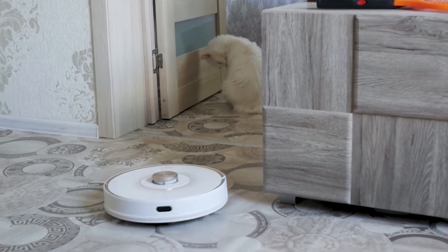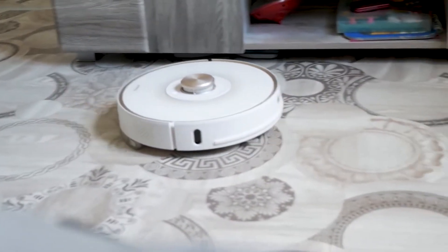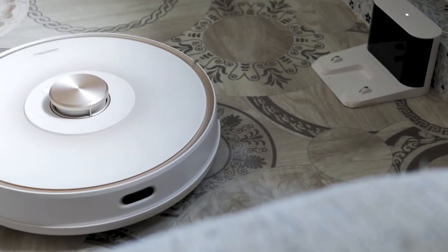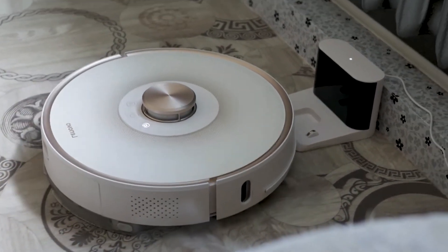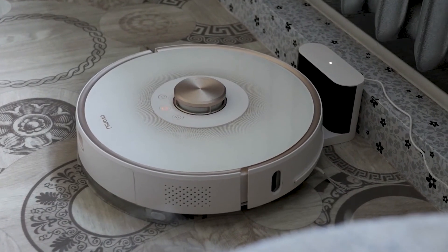The lithium-ion battery capacity is 5200 milliampere-hours. The power is 50 watts. The cleaning area is 200 square meters without recharging. After three years of use, the cleaning area decreases three times. The weight of the vacuum cleaner is 3.6 kilograms. The noise level, like most such vacuum cleaners, is 70 decibels.